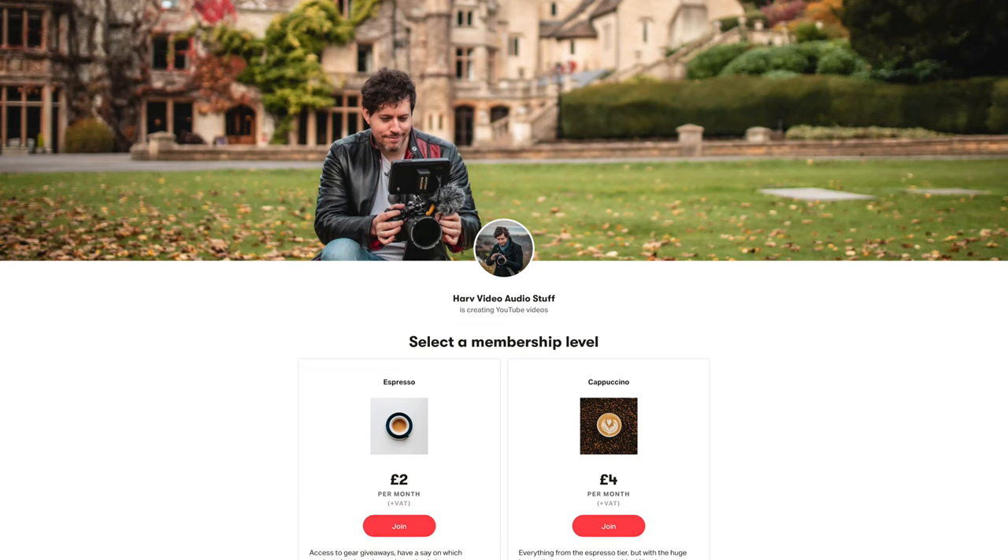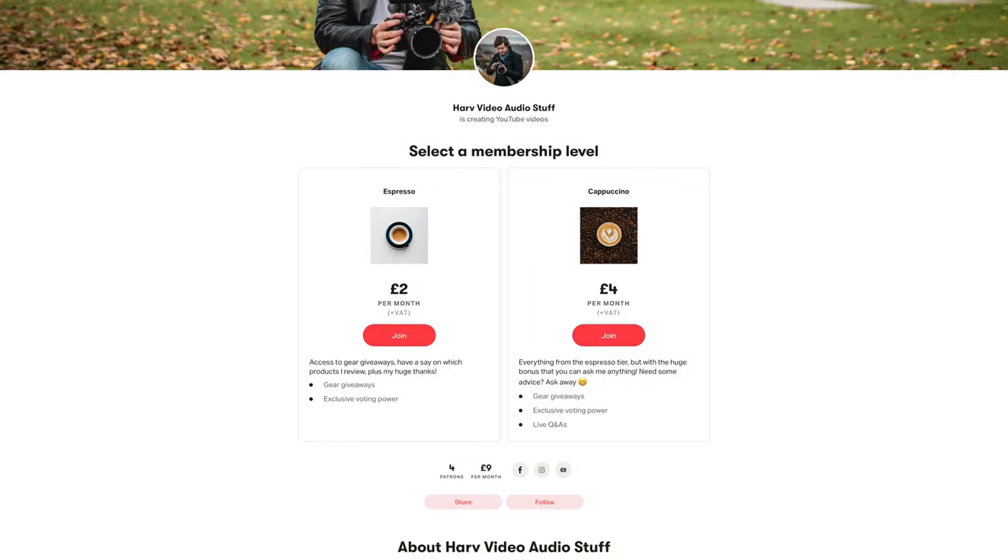These videos are not sponsored except for maybe my Patreon backers, and the way that works is any funds from Patreon go back into the channel — I buy gear, do unbiased reviews, and then give the gear to my backers. If that's of interest, it's not expensive to be a backer, so do check it out — it's all linked below.